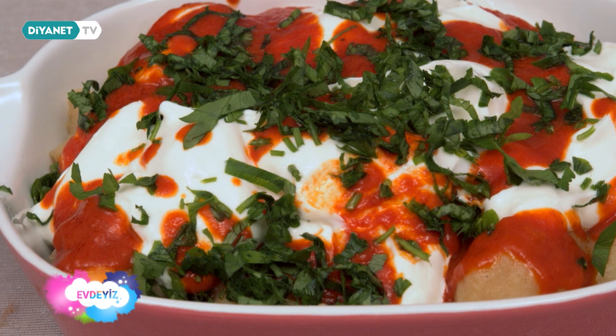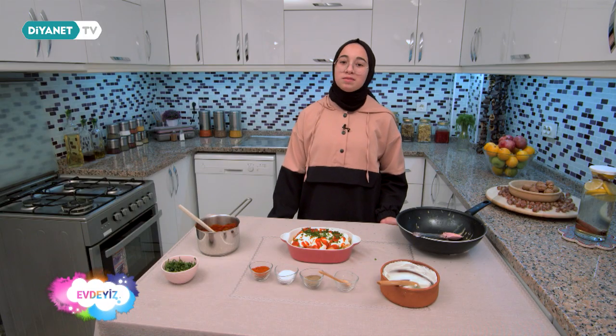Patates boranımız hazır. Umarım bu tarifi denersiniz ve beğenirsiniz. Kitap köşesinde görüşmek üzere.